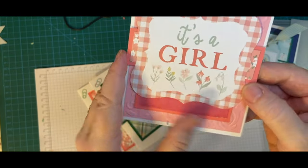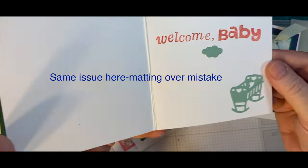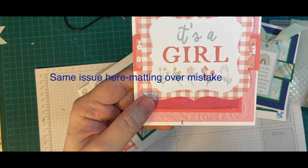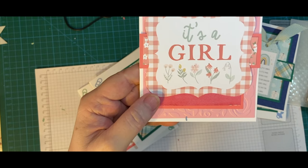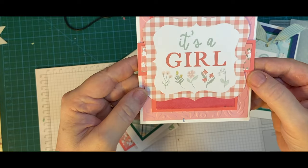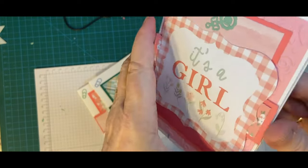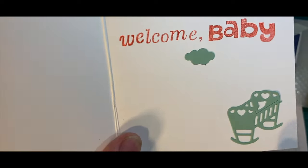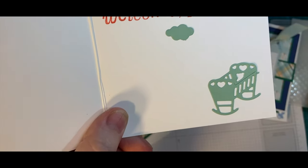It's a girl. This is the ephemera that I used from my Echo Park set. I bought the two 6x6 pads and then I bought the ephemera to go with each one — a little rattle, cloud, balloons, and a little rocking cradle.